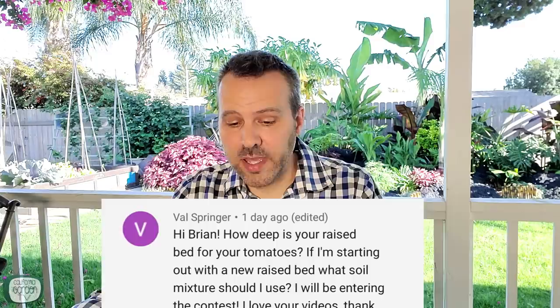The first question is from Val: how deep are your raised beds for tomatoes, and if starting out with a new raised bed, what soil mixture should I use? All of my raised beds are 15 inches tall with about 12 inches of soil. If you're going to have raised beds on concrete like I do, you want about 12 inches. If they're going to be built over soil or lawn, six inches will do. As far as soil, you don't want garden soil — it's too heavy and compacts too much. I use Kellogg's organic raised bed mix, available at Home Depot, or some type of potting mix.